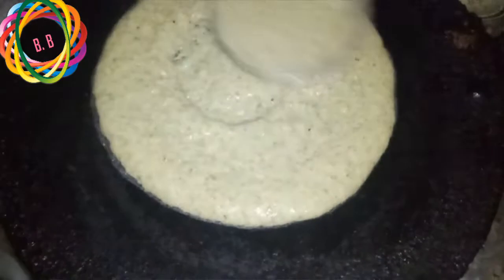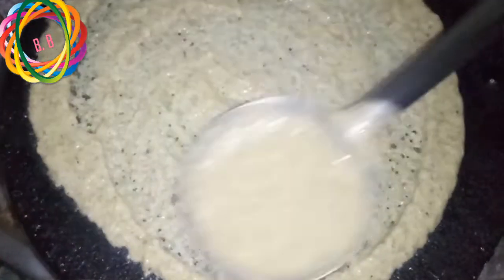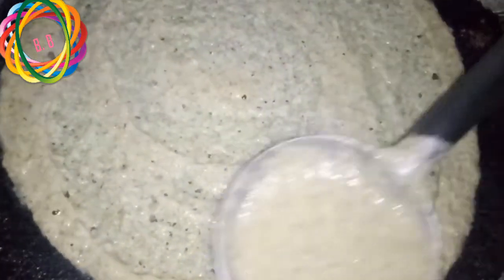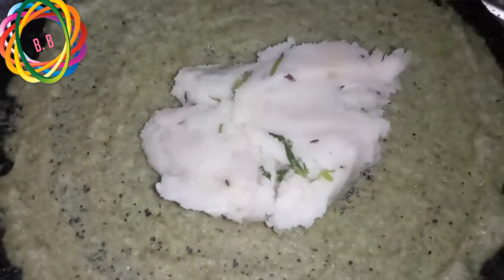Mix it out a little more spicy. Mix the salt. Add seasoning to the salt and mix it with some crisp. Mix the salt with the salt.